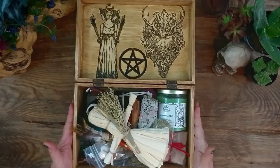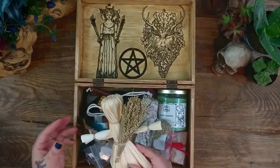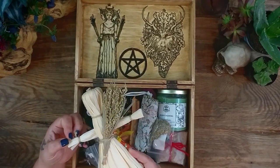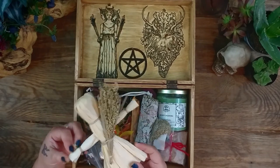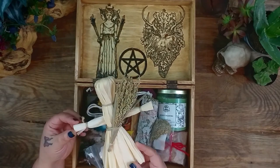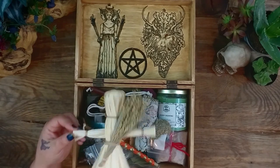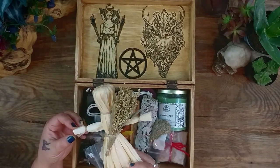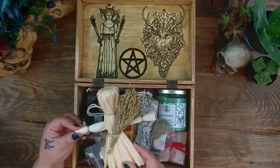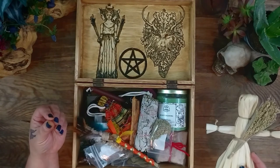For Lammas, what I put inside of my altar was this little corn dolly, to remind me that it's a celebration of the first harvest. These corn dollies are super easy and fun to make. There are a lot of videos already on how to make those on YouTube, so if you want to make one of those, you should look up one of those videos. They're really simple, but they're a fun way to have something that symbolizes that you're celebrating the first harvest.